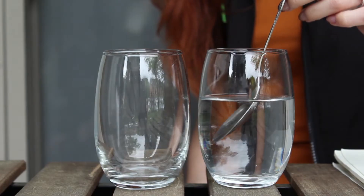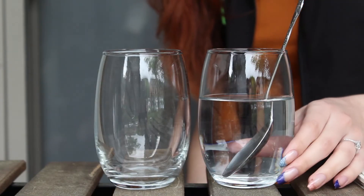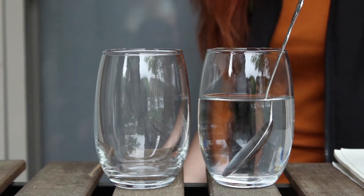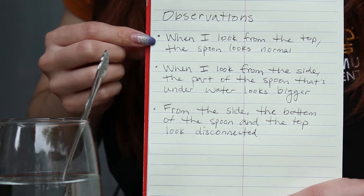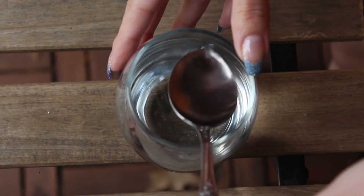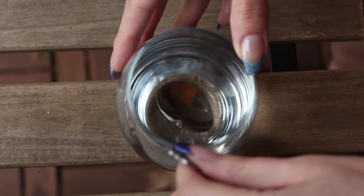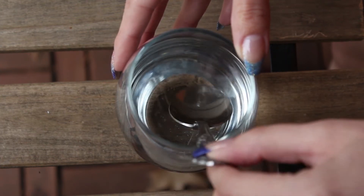I'm going to put the spoon into the water and we're going to notice some different observations. When I place it so that part of the spoon is submerged and part is above water, we notice a couple things. I've written down some observations — I encourage you to do so as well. My first observation is that when we look from the top, the spoon looks perfectly normal; you can hardly tell a difference between the part above and below water.